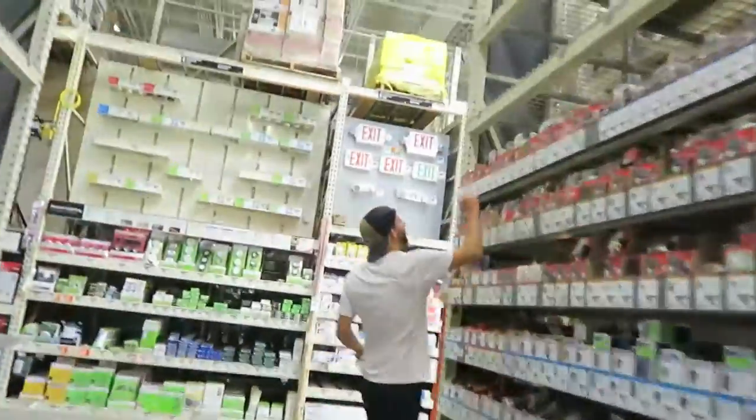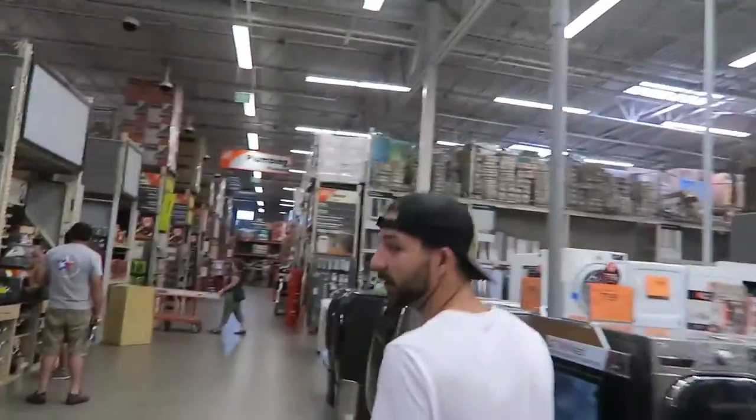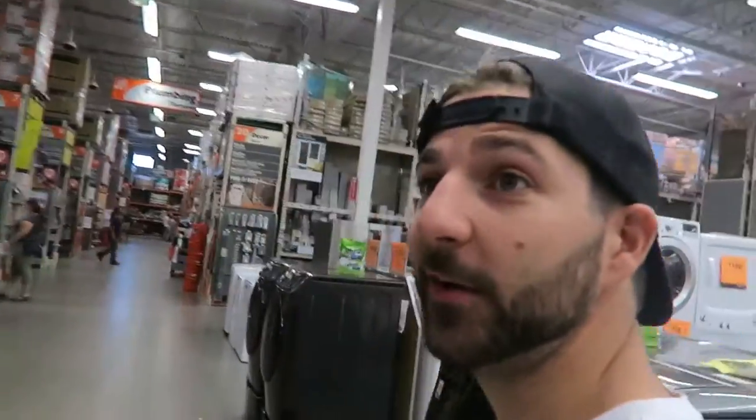I personally like Lowe's better — I don't know why, I just do. I feel like I'm in an episode of Supermarket Sweep. We've decided to get Bondo to patch the holes where the screws came out. I've never done Bondo before but I'm excited to learn.